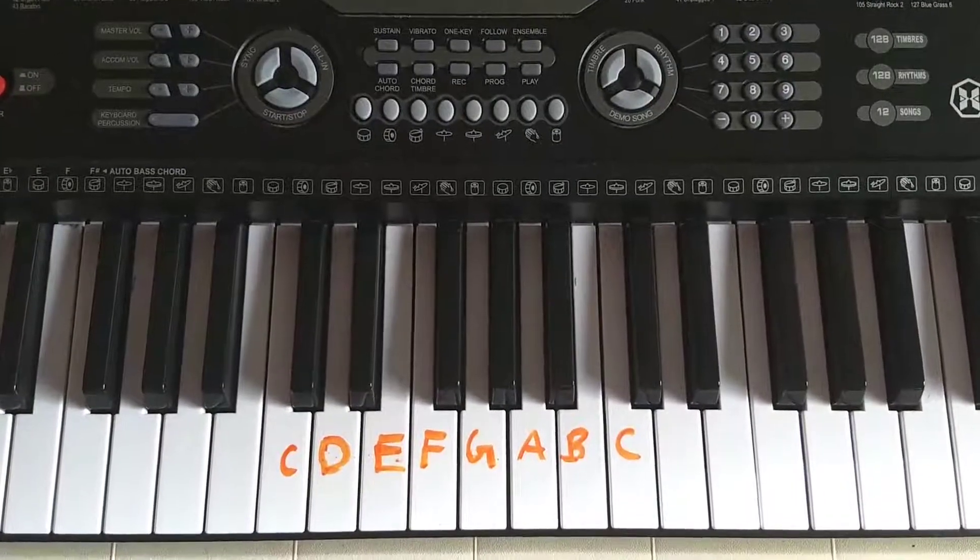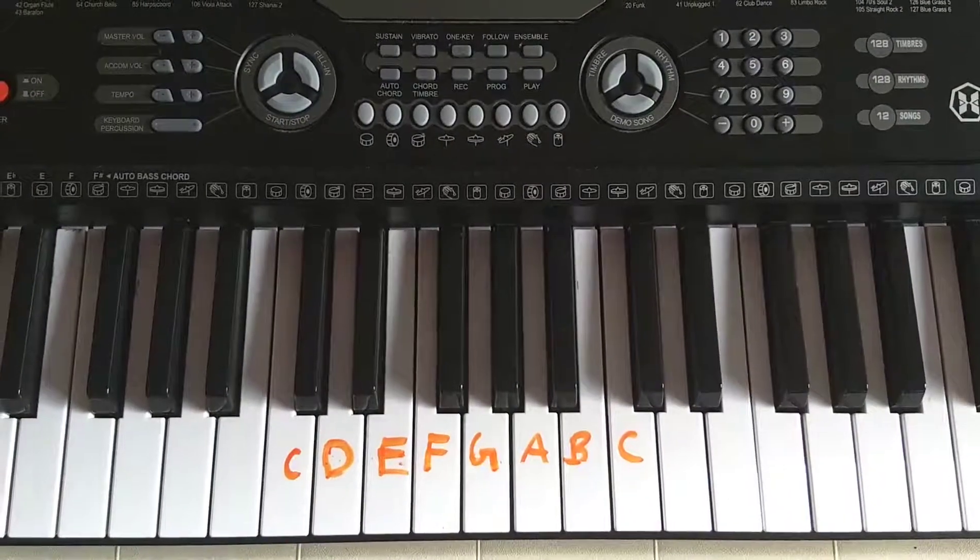Hi all! Today we are going to learn how to play Baa Baa Black Sheep on the piano.